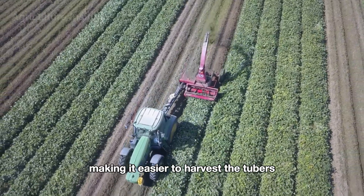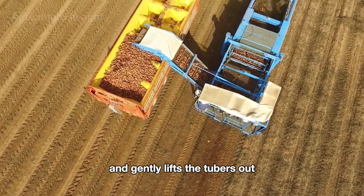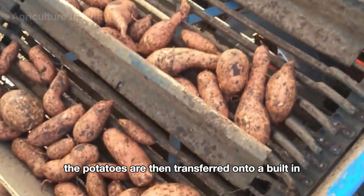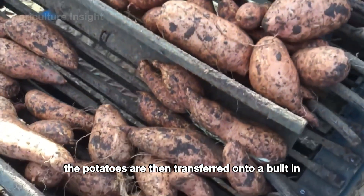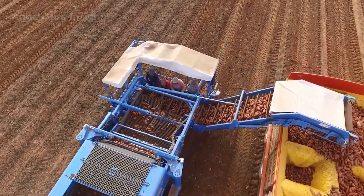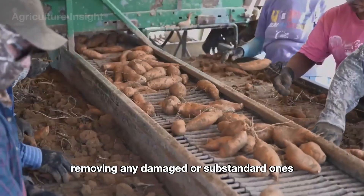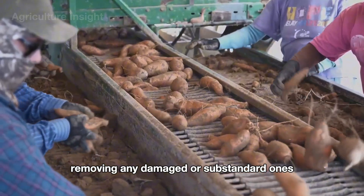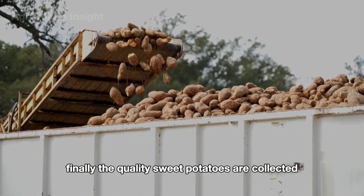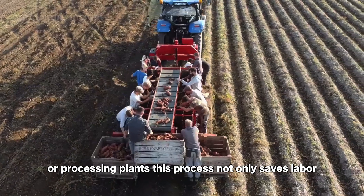Next, a sweet potato harvester digs into the soil and gently lifts the tubers out without causing damage. The potatoes are then transferred onto a built-in conveyor system where they undergo preliminary cleaning to remove dirt and debris. Workers positioned along the conveyor quickly sort the potatoes, removing any damaged or substandard ones. Finally, the quality sweet potatoes are collected and prepared for transport to storage facilities or processing plants.